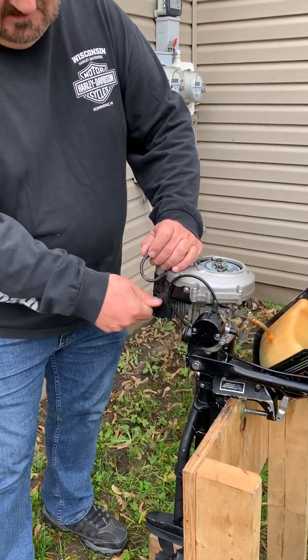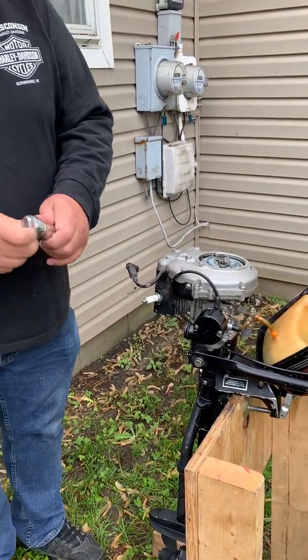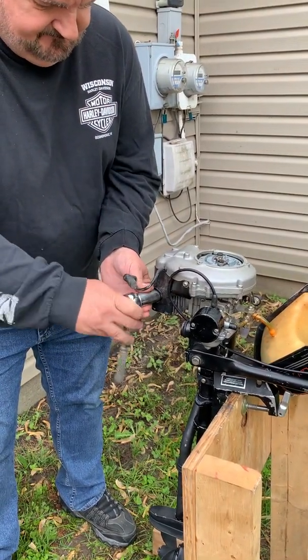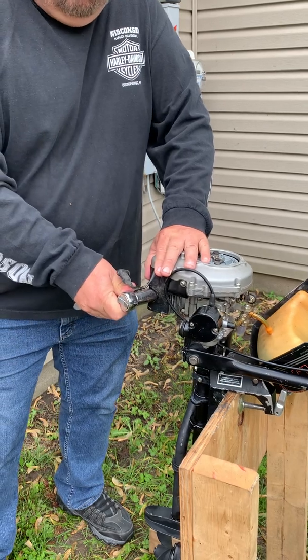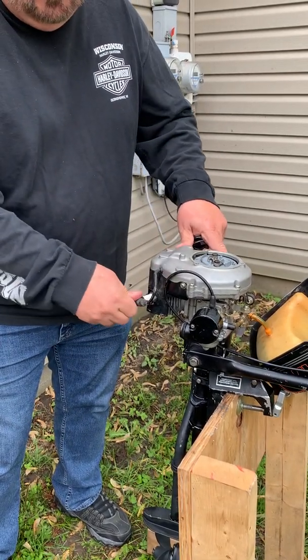There we go — starts real easy, which means the threads are good. Take a little wrench here, three-quarters. Tighten it just till it gets snug; you don't want to over-tighten and strip it. Give it about an eighth of a turn afterwards, then put your little wire on there.